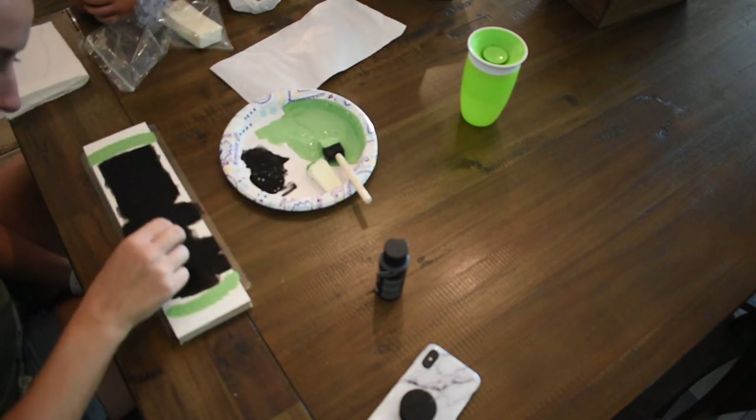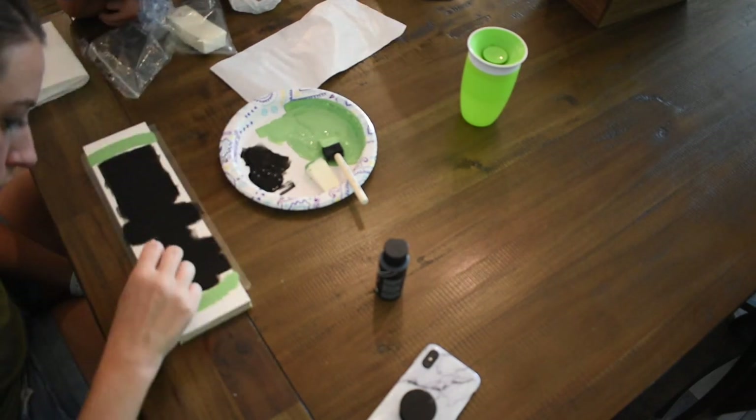I put about three coats of paint on here to get a nice, good coverage so it would show up really well.